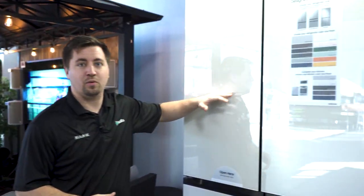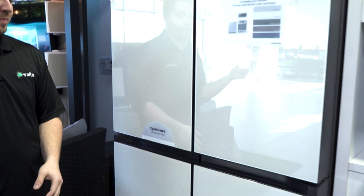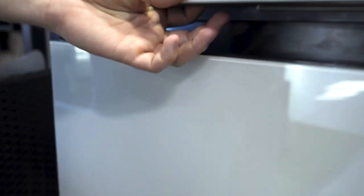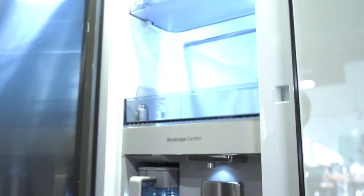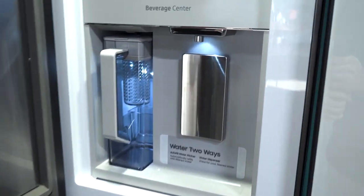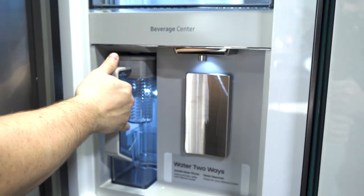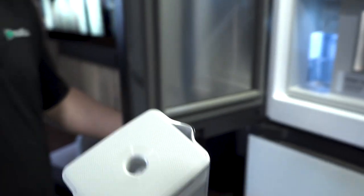Another cool thing about the Bespoke is a lot of people don't like the look of a water filter on the front. So what Samsung did differently is they have a little hidden latch down here in the bottom. You open it up and that allows you to access the beverage center, which is going to have your water filter right here.